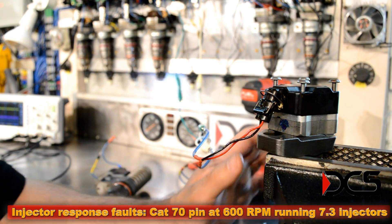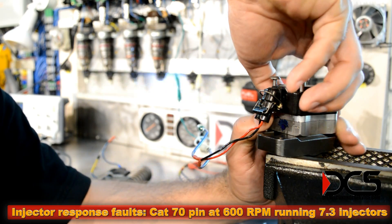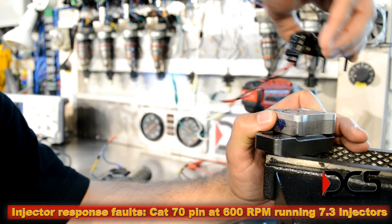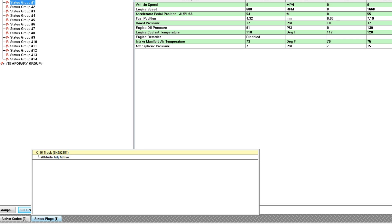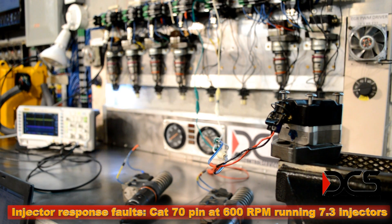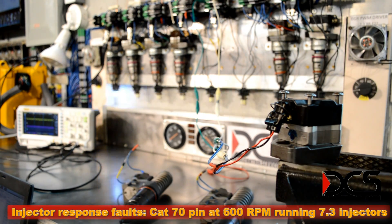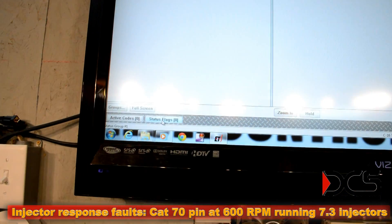Imagine you're sitting there idling and you have an injector problem. Will the ECM be able to tell? Let's take a look at the Caterpillar 8-3. Nope — no codes, no status flags. Here we are again at 600 RPM, 8-3 Caterpillar. No codes.